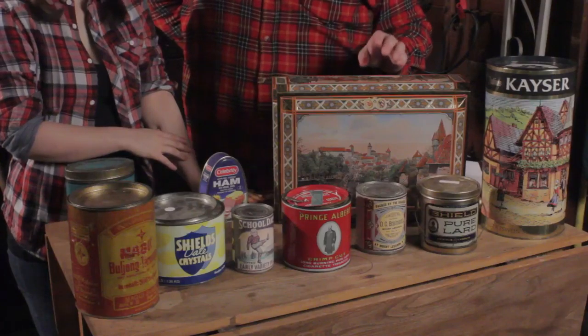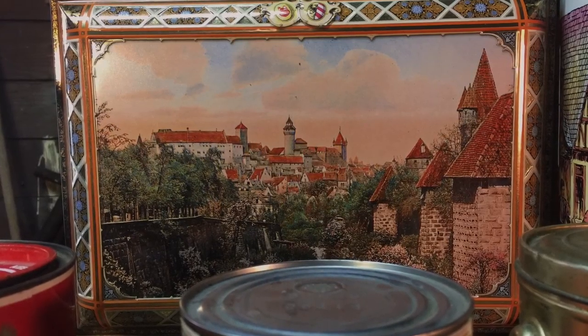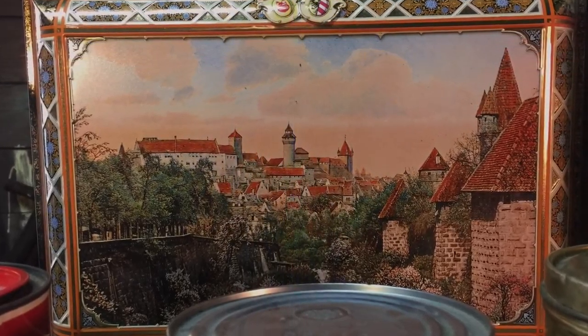And one of my favorites — diese große Kekstose mit dem Kaiserbergschloss Nürnbergdorof. Aber gibt es keine Cookies. Keine Cookies. It's big, though. You can keep a pair of shoes in it. Because it's empty.